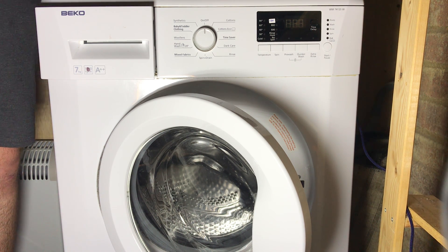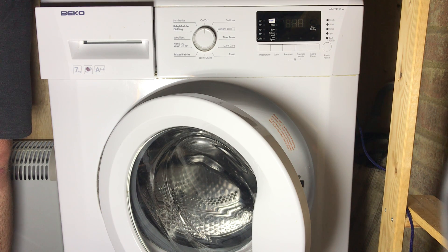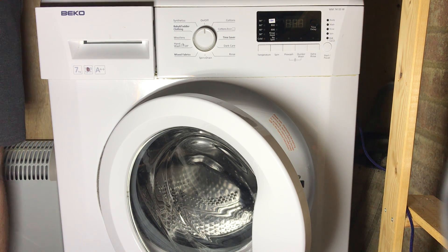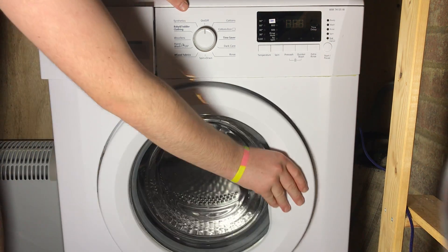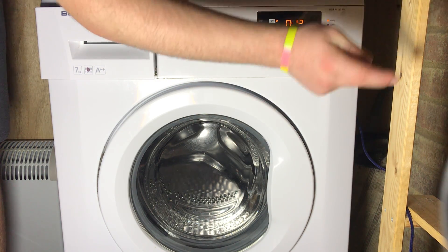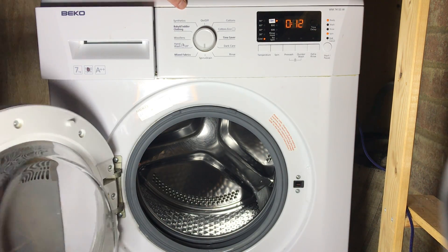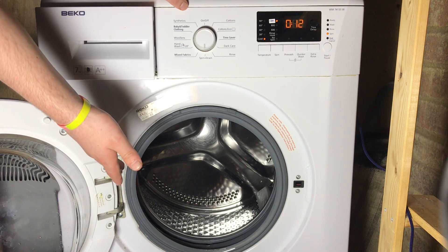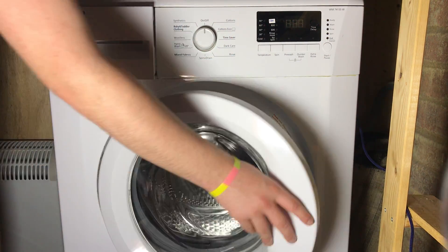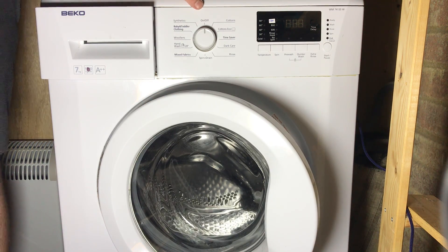If you've tried everything else, you might want to get a specialist to have a look at the PCB. E09 means there is a fault with the door interlock. On mine, the door interlock has an issue where it won't lock the door — you can hear it try to lock but it won't. If you can open the door during a cycle, you should definitely replace the door lock, especially if you have young children around.